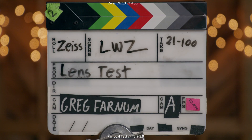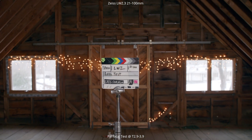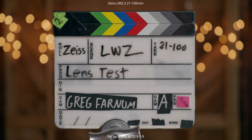Finally, we look at the parfocal test. Zoomed all the way into 100mm on a stationary subject, we zoom all the way out, making sure focus stays sharp on the slate. Zooming in and out a couple of times just so you can see — it is parfocal, keeping that sharpness throughout.